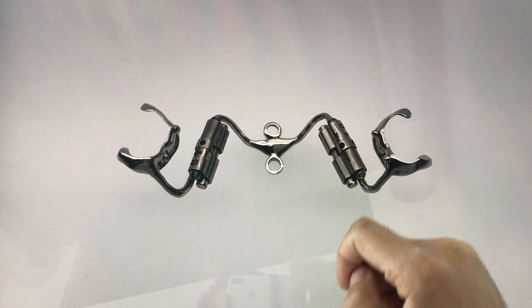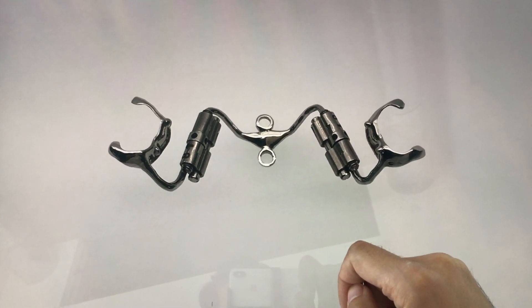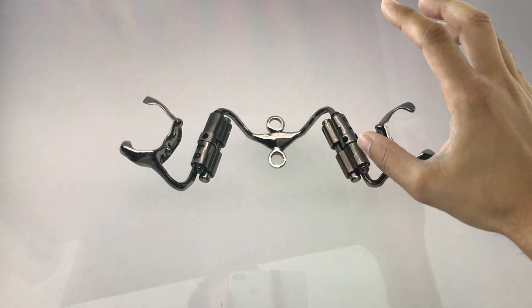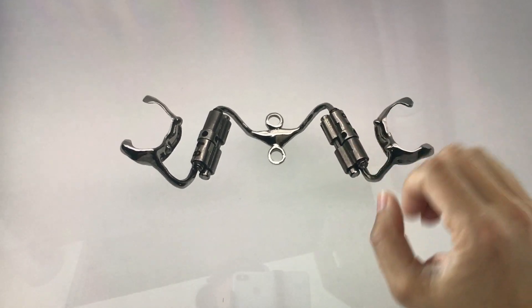What is also nice with the distalizer is you always have control on the root torque. It just goes straight because the appliance grabs the tooth bodily and pushes it — there is no way it can tilt.